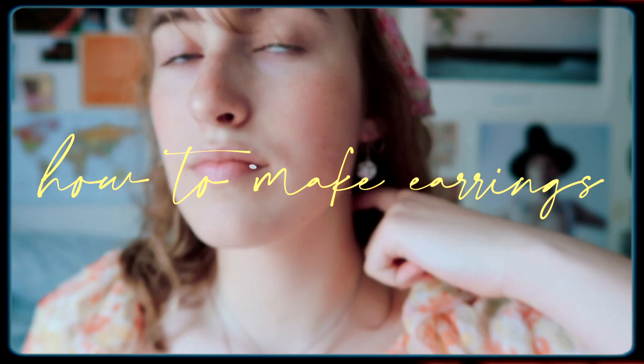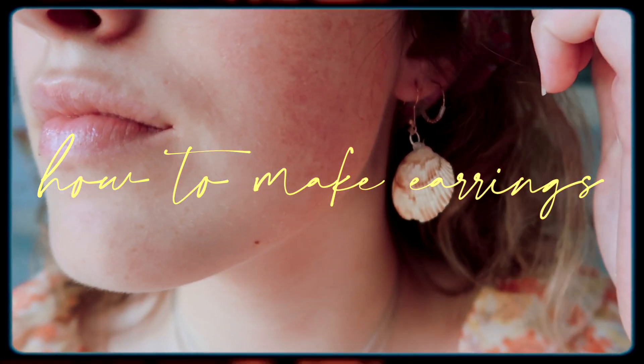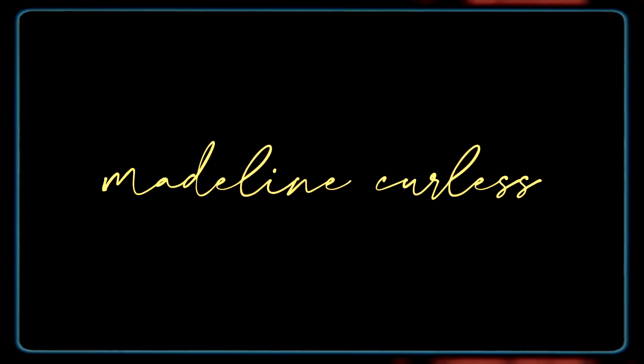Hey guys, what's Kraken? My name is Maddie. Welcome back to my channel. And today, we are going to be talking all about earrings and my biggest insecurity — my ears.